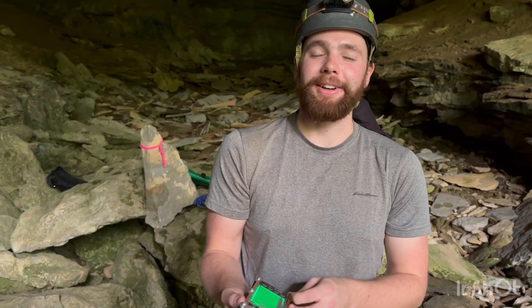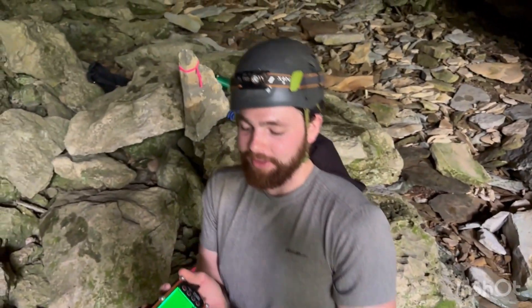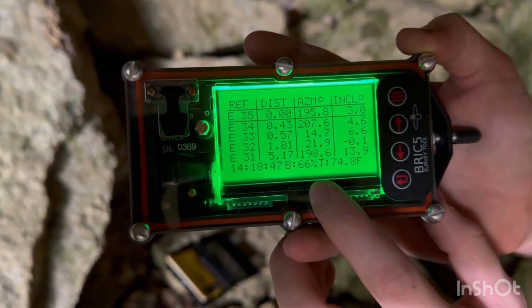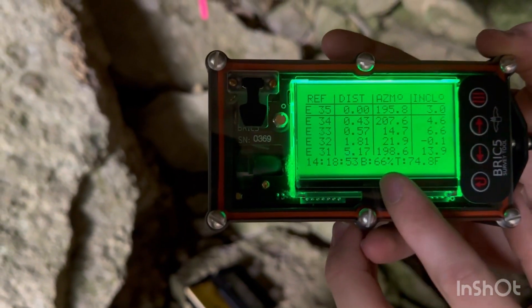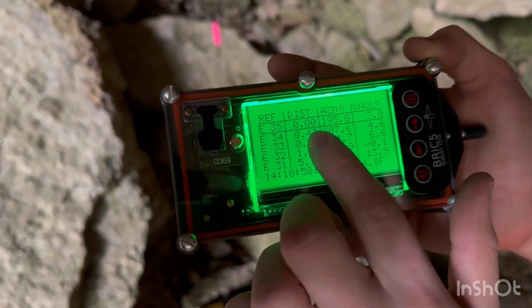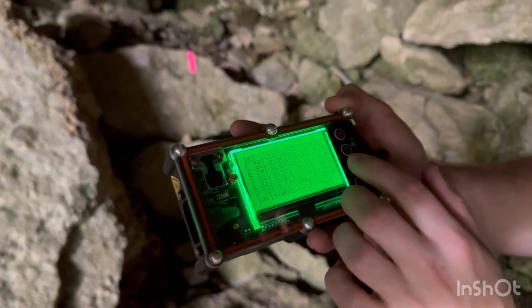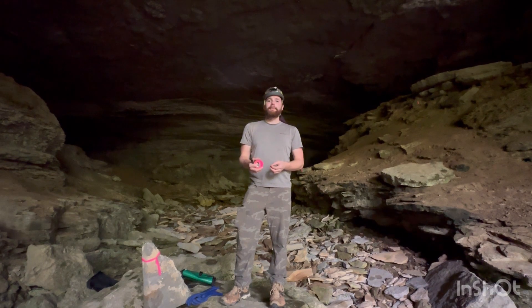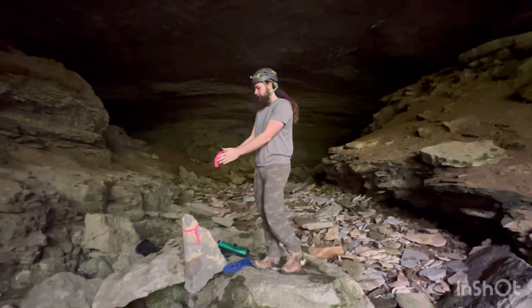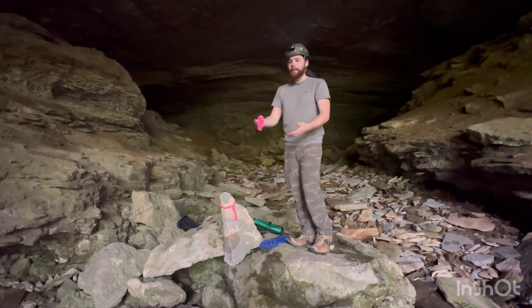What we're going to do today in this cave — it's honestly perfect, a big area with plenty of places to shoot survey shots — we're going to calibrate the Brick5. On the screen you have time, temperature, battery level, reference number, error bar, distance, azimuth, and inclination. To calibrate a Brick5, we basically have to make 14 stations in a circle around one point where we're shooting measurements from.